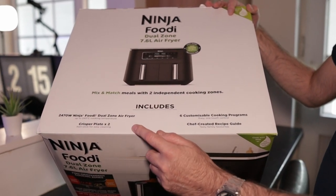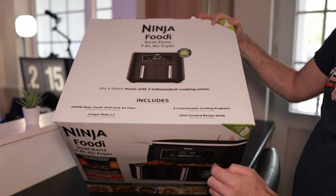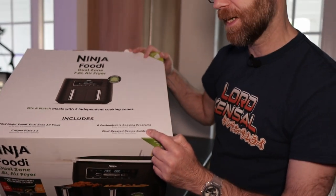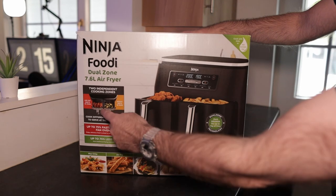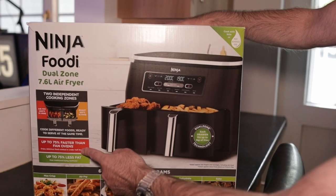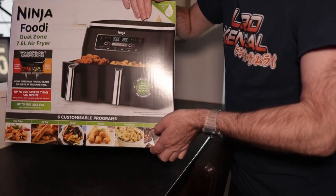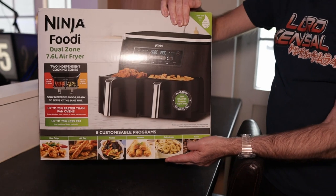2470W Ninja Foodi Dual Zone Air Fryer, up to 240 degrees centigrade cooking temperature, a crisper plate - there are two crisper plates - non-stick for easy cleaning, six customizable cooking programs or one-touch control, and a chef-created recipe guide. Two independent zones: air fry or roast, cook different foods ready to serve at the same time, 75% faster than fan ovens and 75% less fat. Cooking modes include max crisp, air fry, roast, reheat, dehydrate if you like your dried banana chips, and bake.